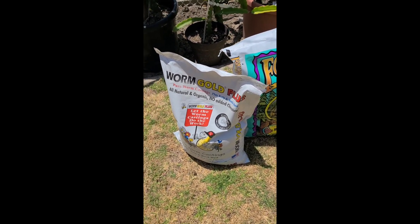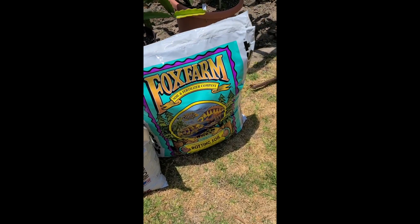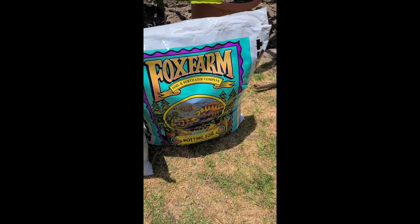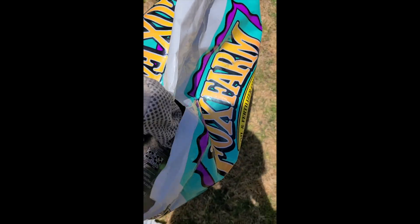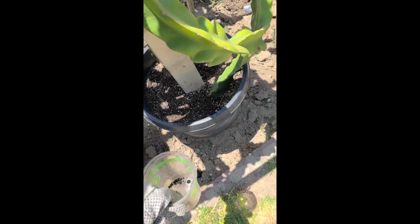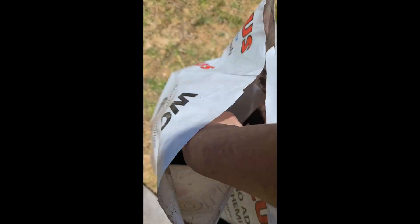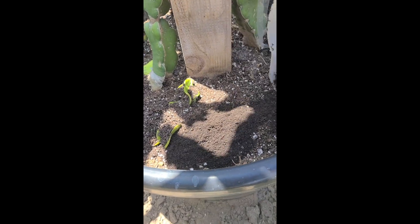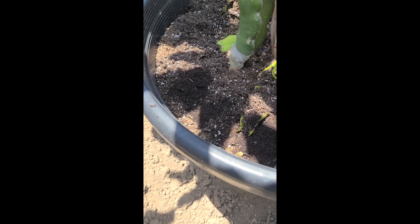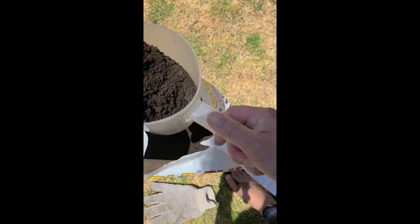So I have my trusty bag here and here is my trusty bag of Fox Farm ocean harvest soil. I am going to start by adding a fresh layer of Fox Farm soil to my pots and now I'm going to add in a layer of worm castings, about a half inch to an inch, and just make sure that I mix it up really well.